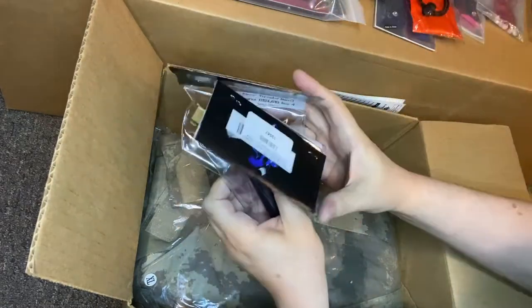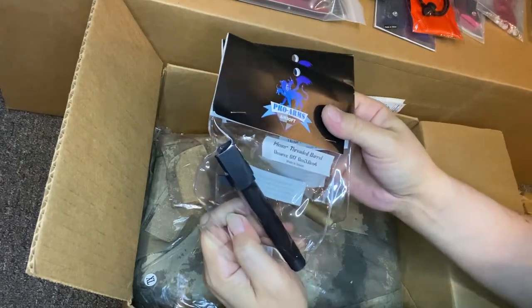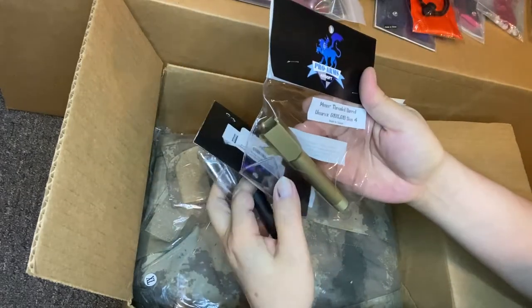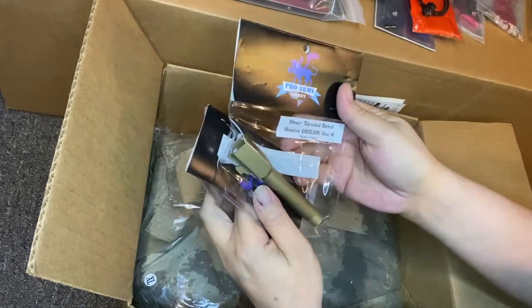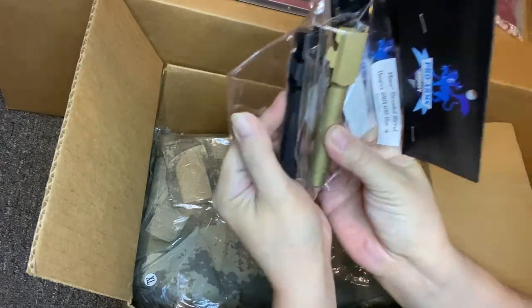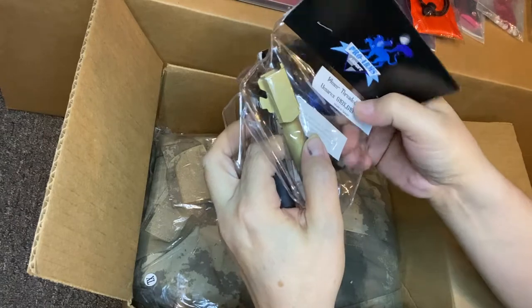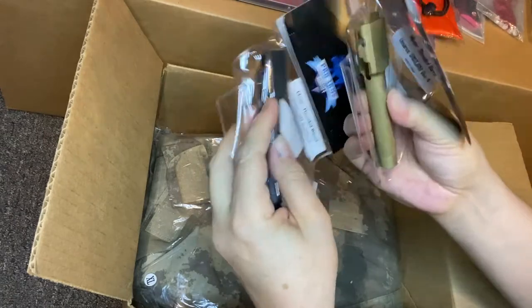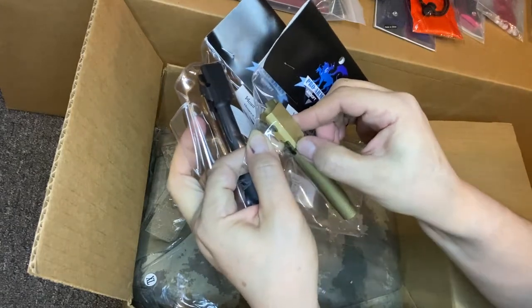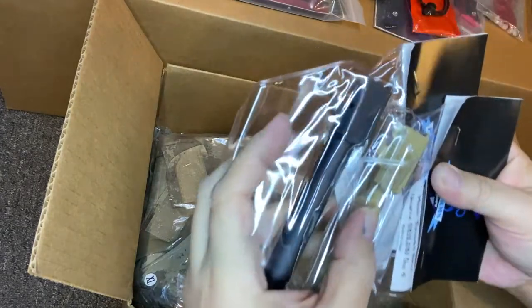Two threaded barrels: we have a 14mm Pro-Arms Glock 17 Gen 3 and Gen 4 barrel, and then a 14mm 19 and 19x barrel. Looking at the arm - look at this distance - this barrel is for a 19x. I bought it for the 19, but I can tell by how far away this wing is from the front that this barrel is made for a 19x, not a 19.